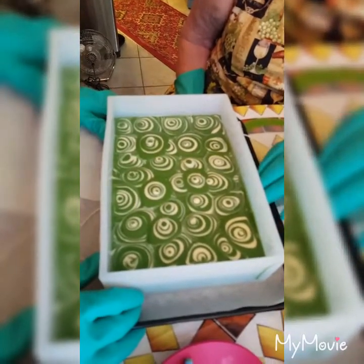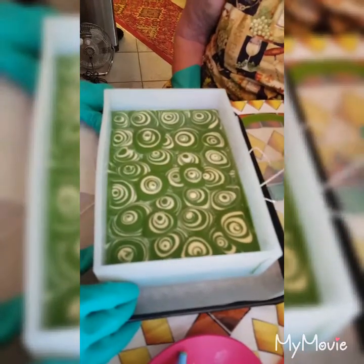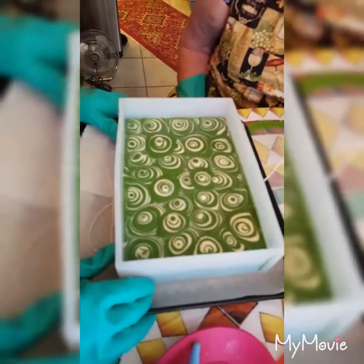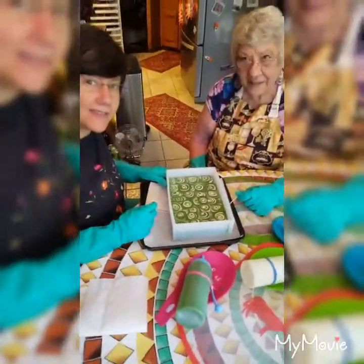This seems like it took an hour to do, but it was a lot of fun, right Mama? Absolutely, lots of fun. And it smells good too, doesn't it? Oh, it smells just awesome. Thanks for watching. Bye.